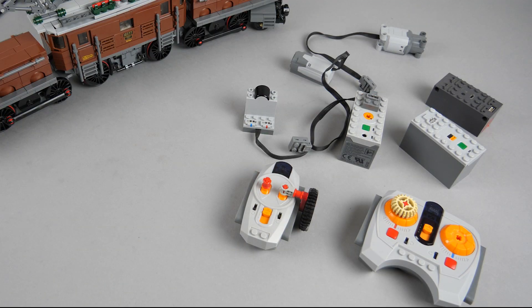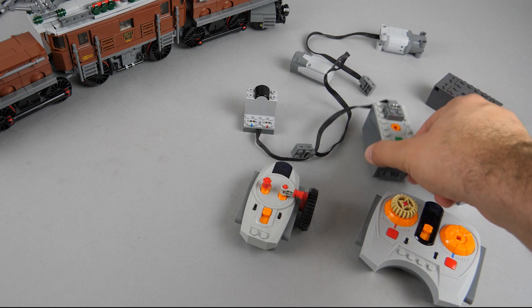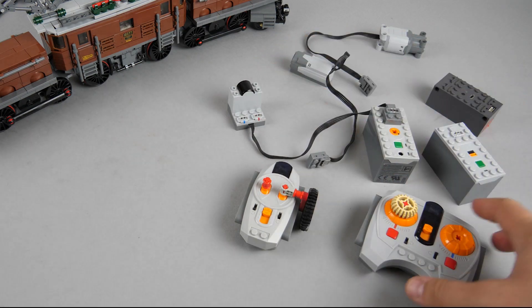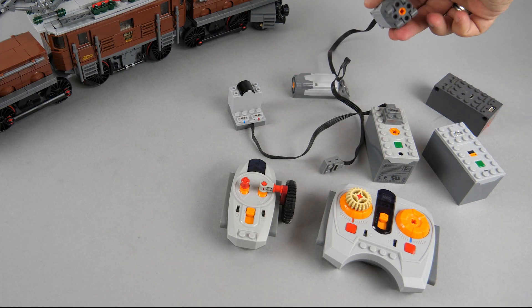If we would like to make the set remote controlled with the standard power functions infrared system, we will have to use the AAA battery box or the rechargeable battery box, an infrared receiver, one of the infrared remotes, and the power functions motor. It can be either the medium or the large motor.